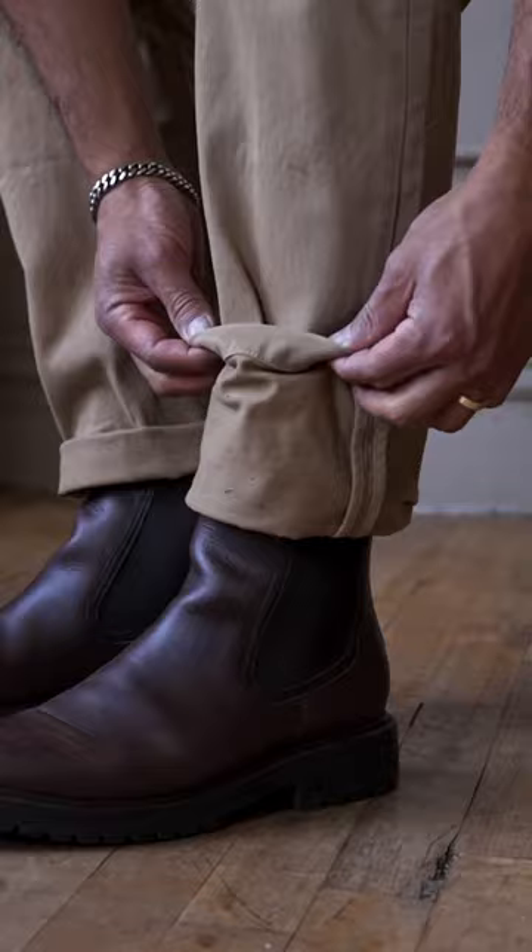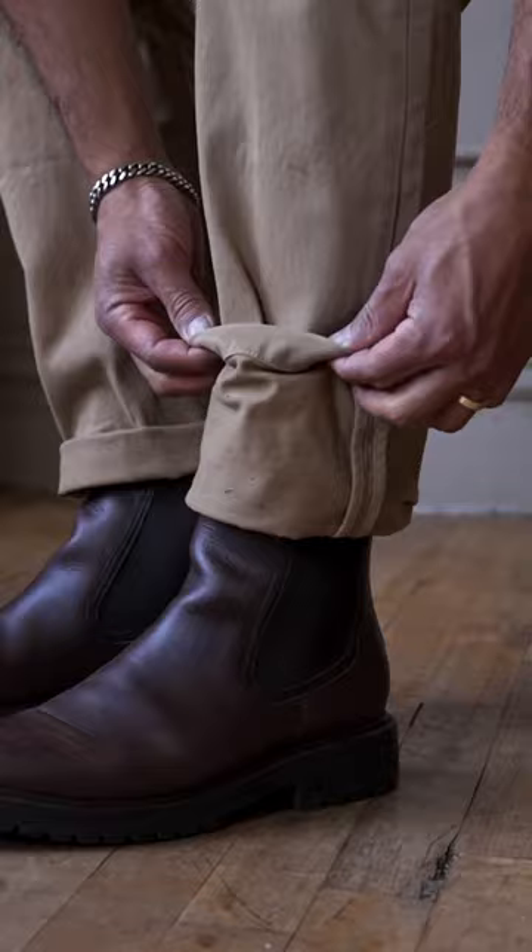Take the bottom of your pants and pull them up as if to make a giant cuff. Start rolling your pants down using the bottom hem as the rough guideline. Once you have rolled it to your desired length, pull the cuff down and voila!